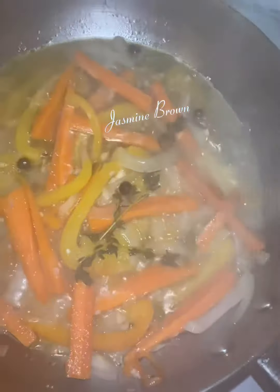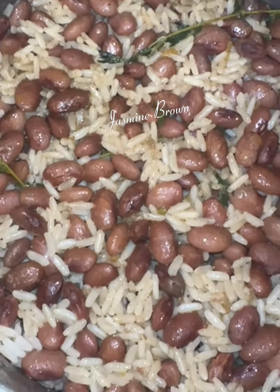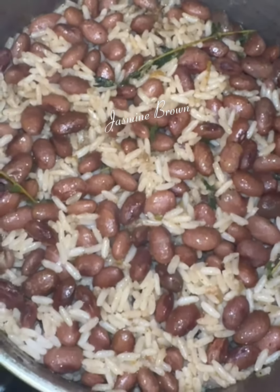After I got my scotch bonnet in there, you're gonna go ahead and throw in your vinegar and add some sugar to balance out the acidity. After that, my escoviche was ready, and my rice had already been cooked and fluffed and ready to be plated.